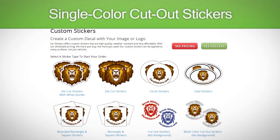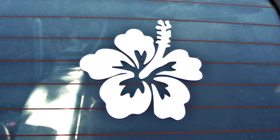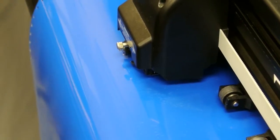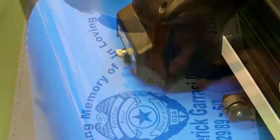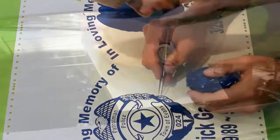The next type of sticker is a single color cutout sticker. These stickers do not have a background. They are created by cutting the artwork out of a sheet of solid color, high quality vinyl. Once the excess vinyl is removed, the sticker is added to transfer tape for easy application.